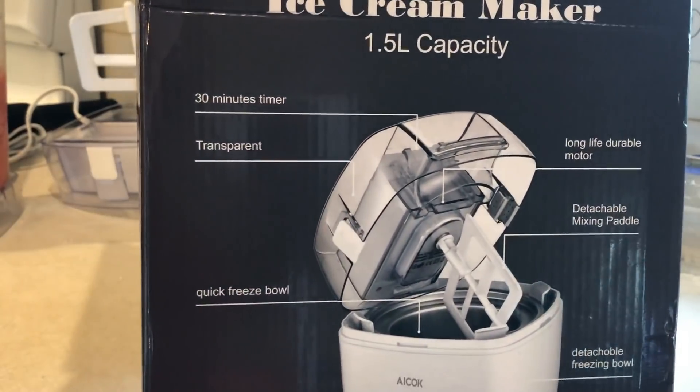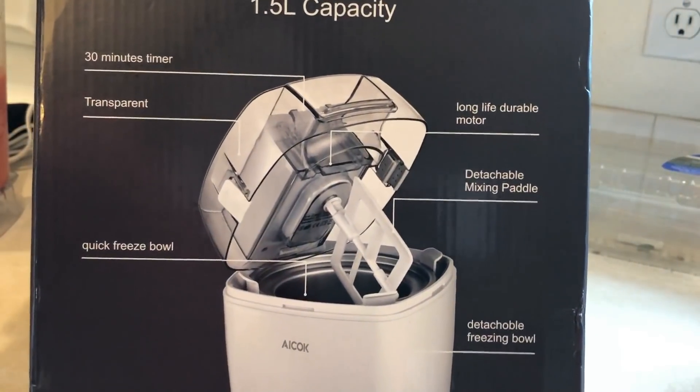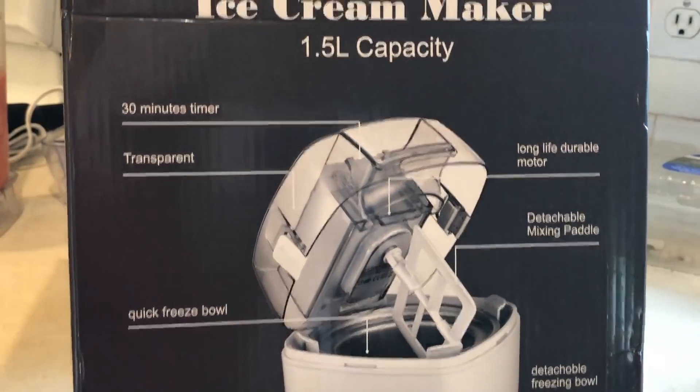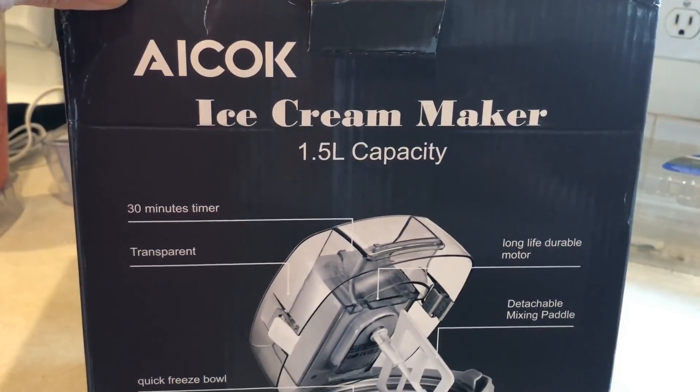This is the ice cream maker I'm using. It's from — I don't know how to say it — AICOK. You can get it on Amazon; I will have a link for it down below in the description box. It's a 1.5 liter and it's really quiet, surprisingly.